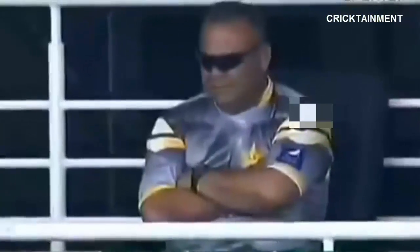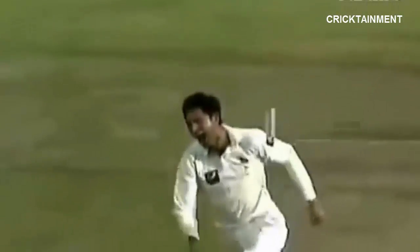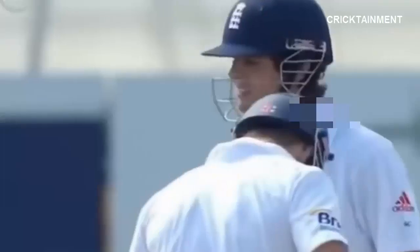Absolute gem of a delivery. There's a hint of a smile from the coach. That was an absolute beauty — pitched outside off-stump, hit the top of off-stump, came back sharply. No chance at all. Khan is exceptional.